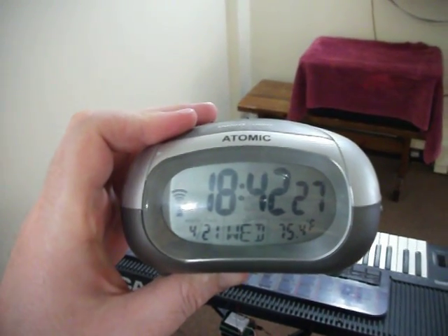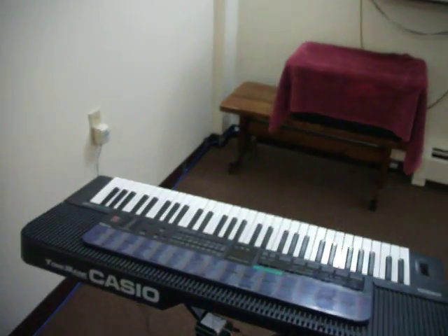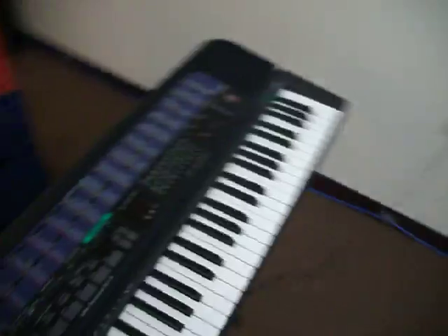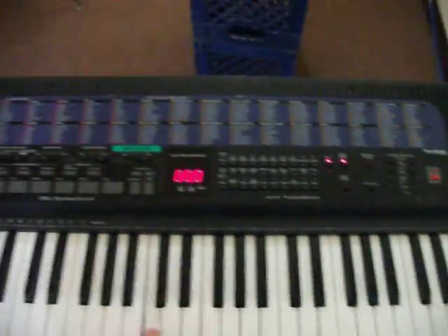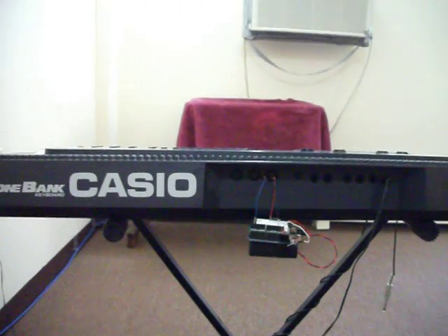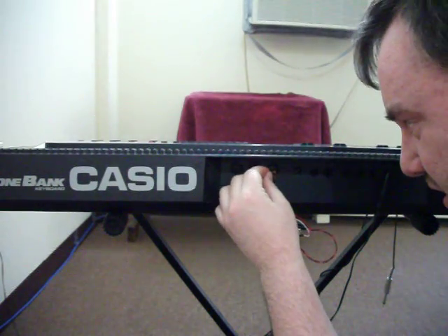Hi, this is Drew. We're doing a video on MIDI interfacing using the Arduino and my Casio keyboard. I'm going to turn on the MIDI interface, put it on piano, then turn on the Arduino and plug in the wire, and then it will microcontrol my keyboard.